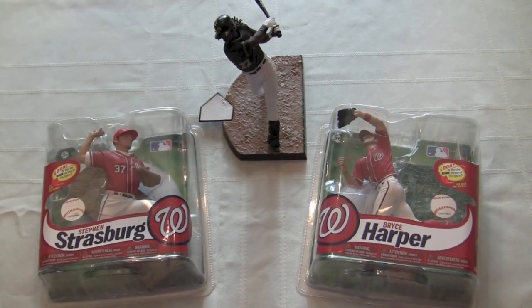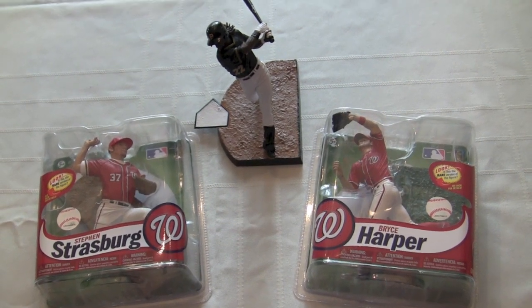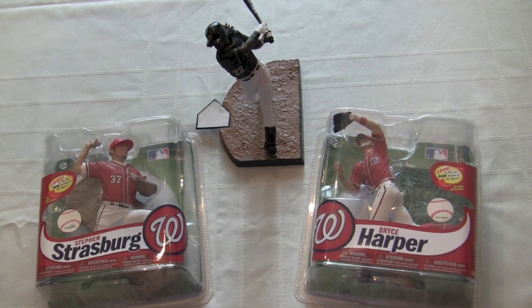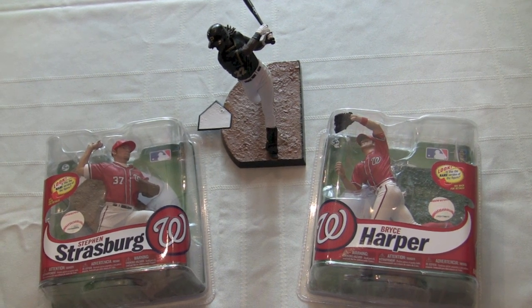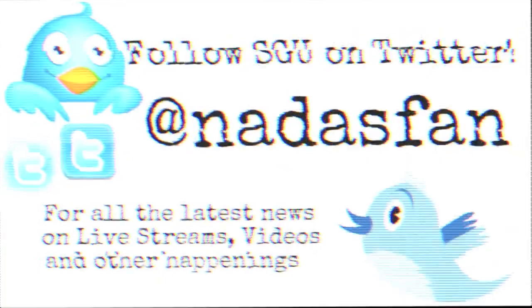Look for coming soon reviews on both Stephen Strasburg and Bryce Harper — that's the second pose on Bryce Harper, the fielding one — and that Strasburg is actually a bronze scale limited one in the red jersey. We'll be looking at those soon, and we'll talk to you guys soon on SGU Collector's Corner.